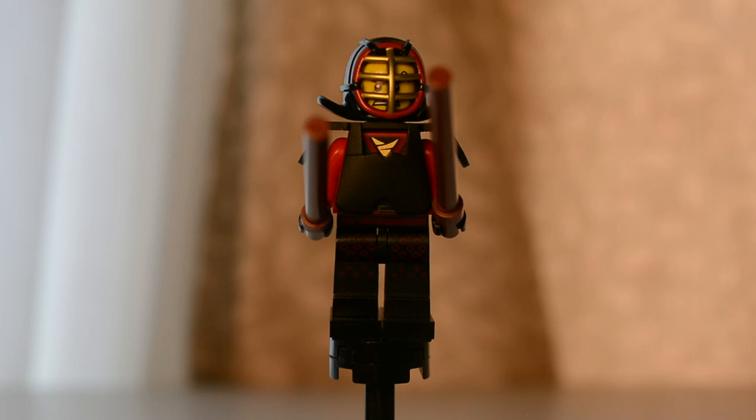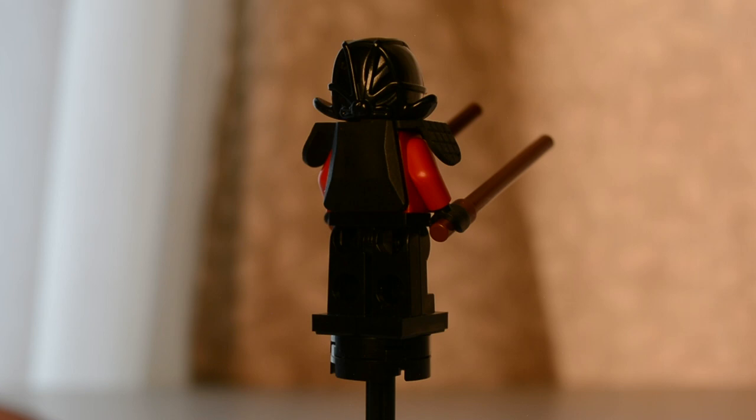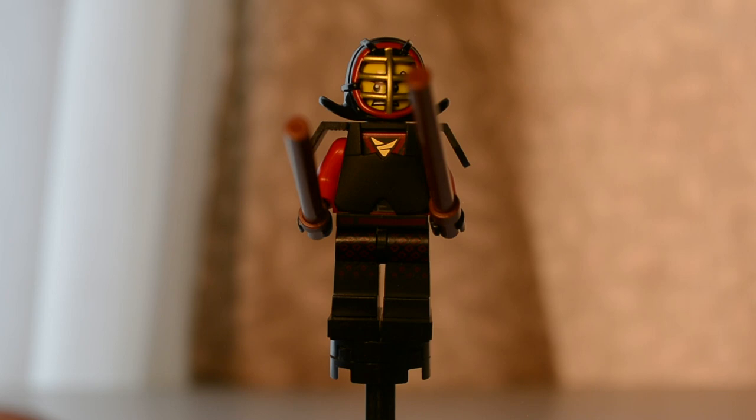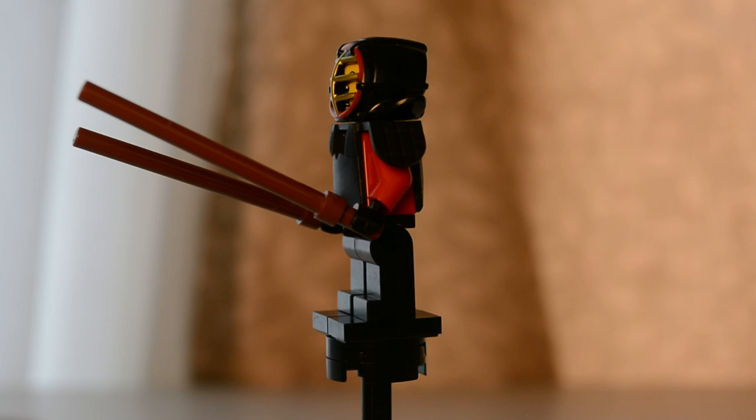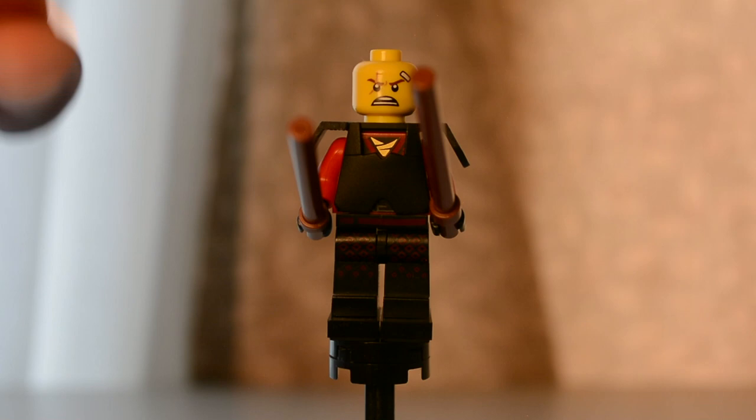The first figure is Kendo Kai. The staff he's holding is not completely in focus when held like this, but you can see it a little bit better when I rotate the figure. I'm going to remove his headgear — it's just a simple Kendo uniform — so you can take a better look at the face underneath.